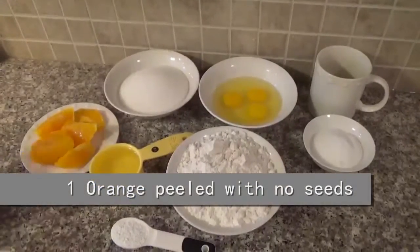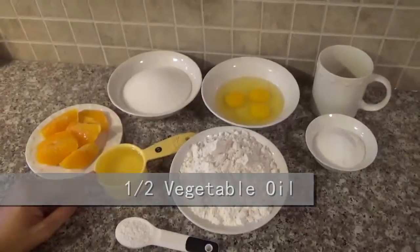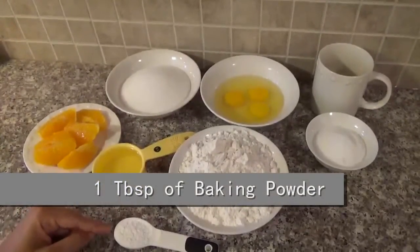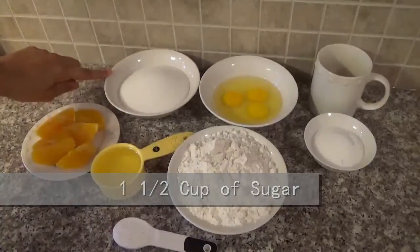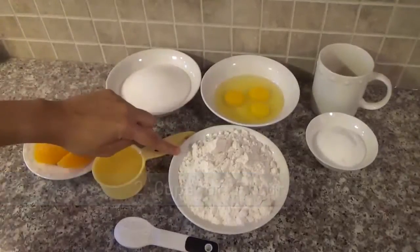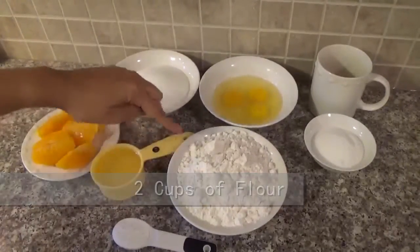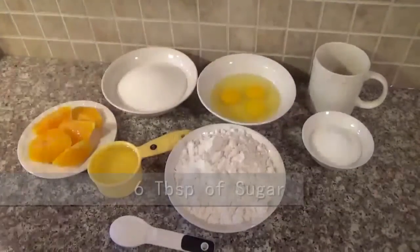The ingredients are one orange peeled with no seeds, half cup of oil, one tablespoon of baking powder, one and a half cup of sugar, three eggs, and two cups of flour. And for the glaze, one orange squeezed and six tablespoons of sugar.